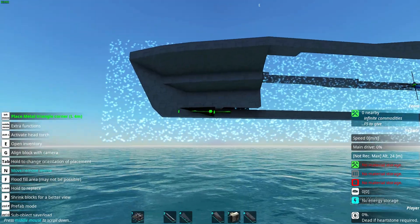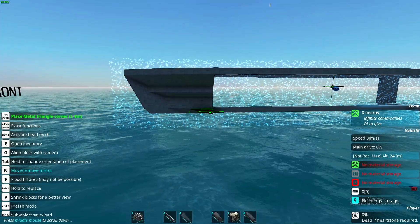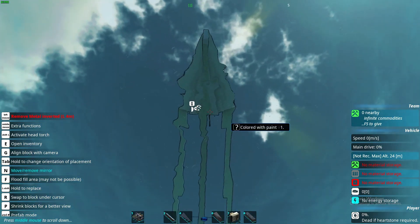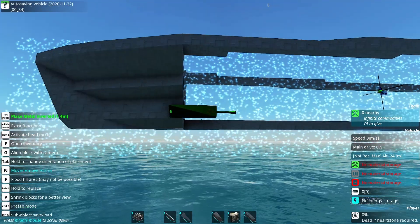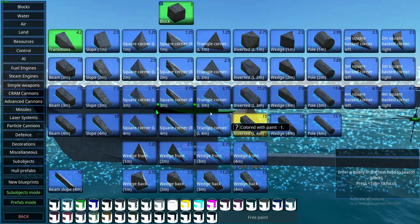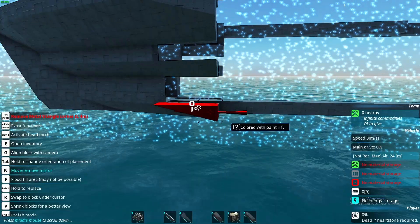Use the corners to connect it to the bottom. So this is the tip done. What we need to do is basically continue these angles all the way to the sides until it's flush with the sides. We're gonna do that by using the inverter blocks and always placing them at the corner, at the angle. Then using the triangles and the slopes to connect it.